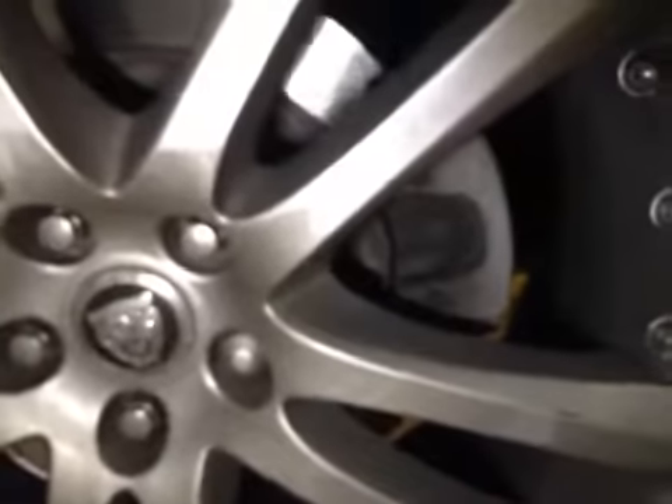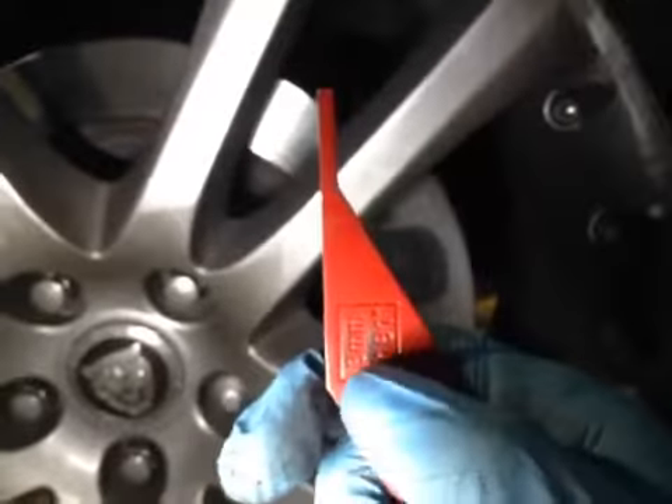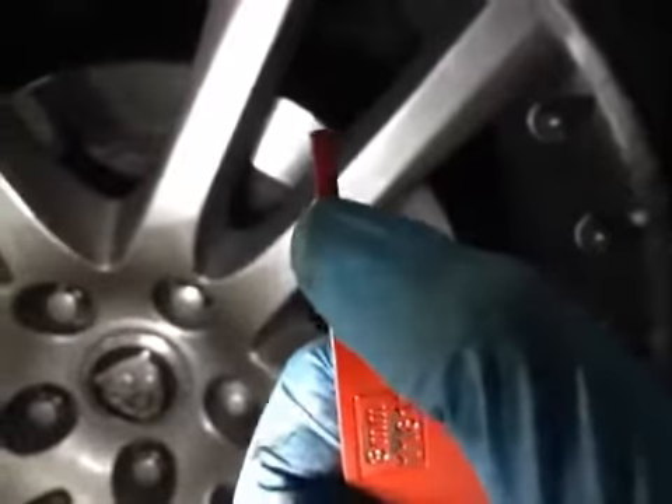Your rear brakes are in red, with only 3mm worth of brake pads left, which means your brake pads are listed.